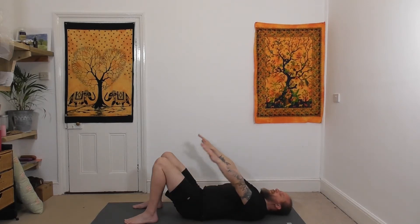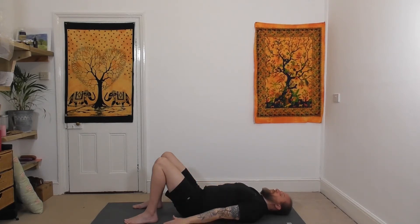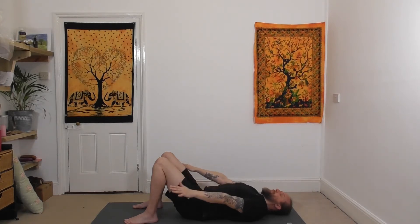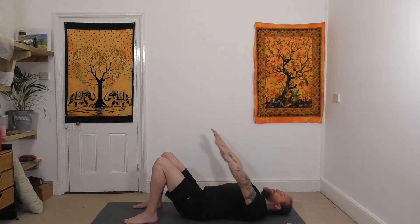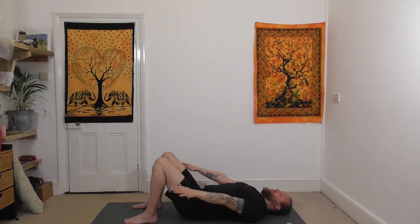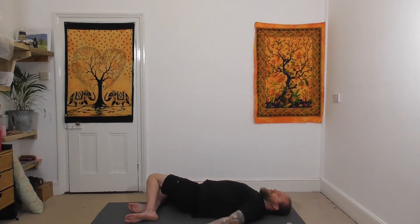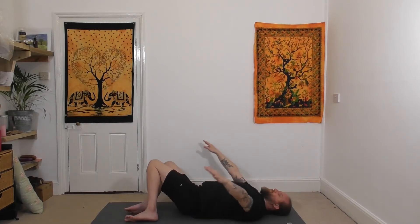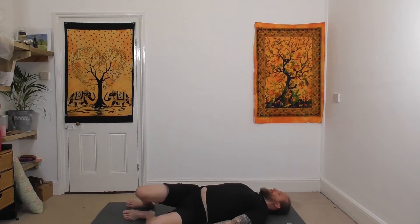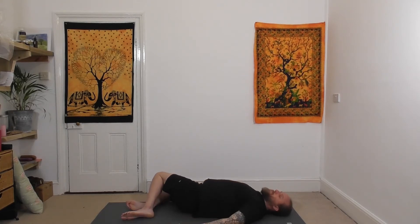We're going to move the legs from one side to the other with the movement of the arms. As you bring your arms down, the legs will come over to the right. As you raise your arms up, the legs come back to centre. As the arms come down, the legs go to the left. So the next time your arms come down, allow the legs to windscreen-wiper over to the right, then inhale, raise the arms up, legs back to centre, breathe out, legs to the left, arms coming down, inhaling up, breathing out down, continuing this movement.